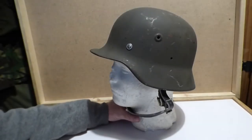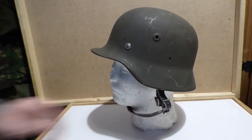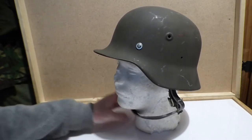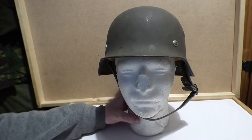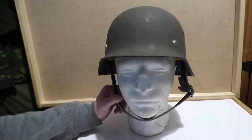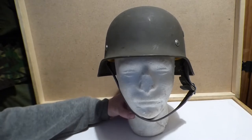Hello everyone and welcome to ERA Millage Collectibles. Today's video we are looking at this helmet. This is a Finnish M40 slash 55. They were supplied through the Second World War into Finland for the Winter War. The Finns during the Second World War used lots and lots of different helmets, but this one primarily after the Second World War became its general issue helmet.